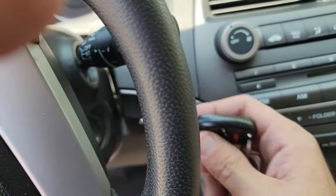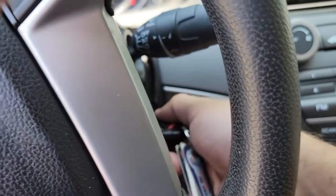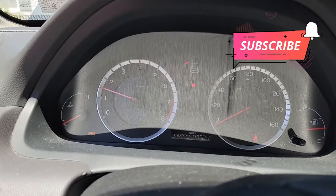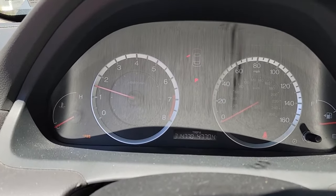All that's left is to start the engine to make sure it works and you don't have a check engine light. That's it for this video. If you found it helpful, please give it a thumbs up as it really helps with the algorithm. Also, consider subscribing and hitting that notification bell so you don't miss a video from our channel. Thanks for watching and we'll see you on the next one.